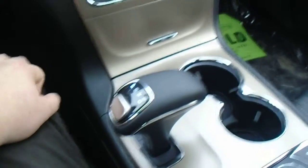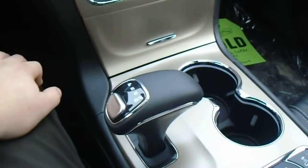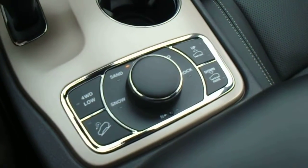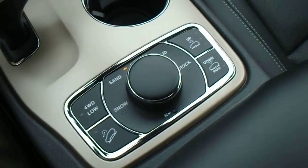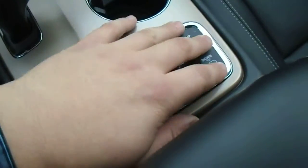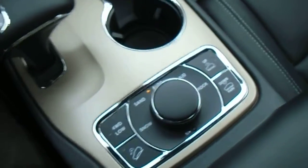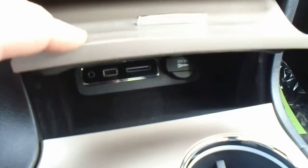This comes with the 8-speed transmission — a beautiful transmission that keeps the vehicle fuel efficient while shifting smoothly. Right here you'll find your dial for selecting terrain modes, which allows you to select whatever terrain mode you want and the vehicle will adjust its ride height accordingly. Right in here you've also got your USB, SD, and auxiliary inputs.